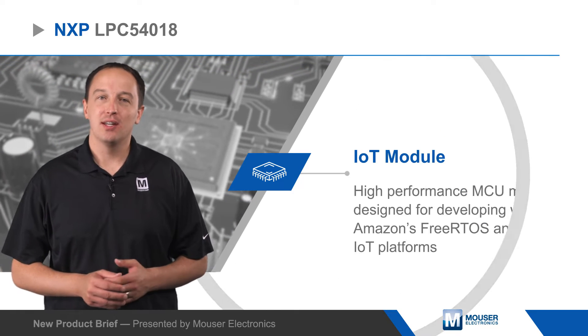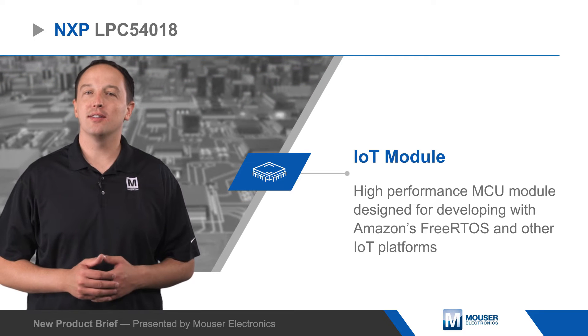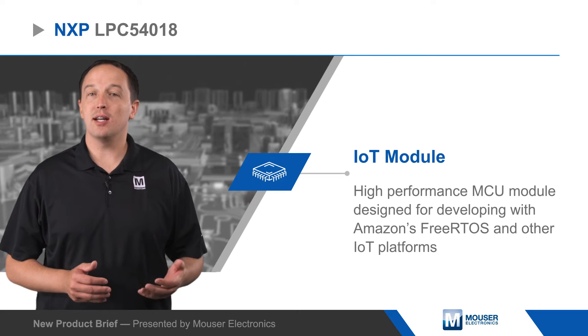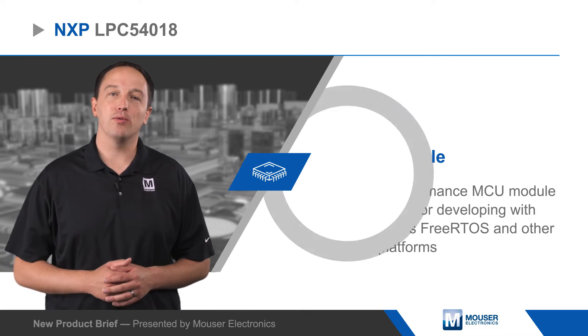NXP's LPC54018 IoT Module is a high-performance MCU module designed for developing with Amazon's FreeRTOS and other IoT platforms. The module is based on the LPC54018 ARM Cortex M4 MCU running at 180 MHz, with USB, a Wi-Fi module, and 16 MB of serial NOR flash on board.